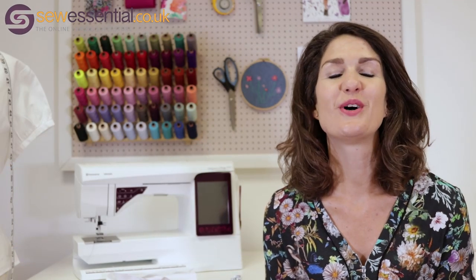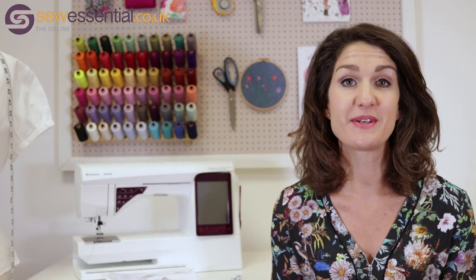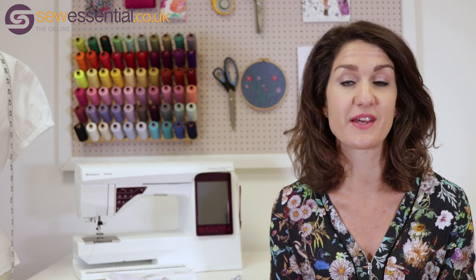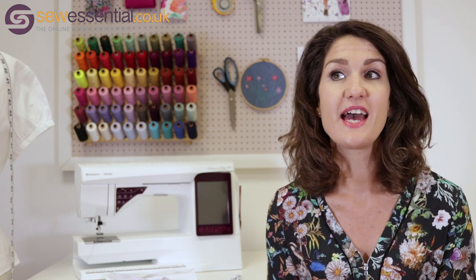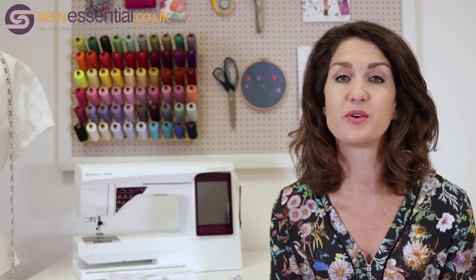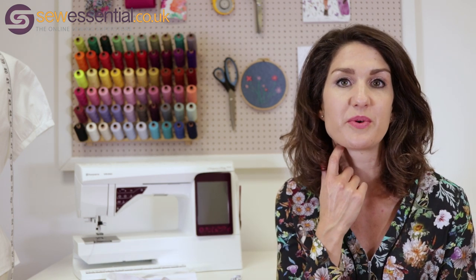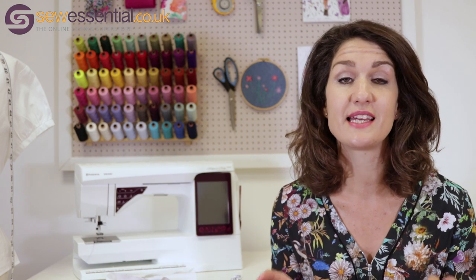Hi and welcome to the Sew Essential vlog. I hope you're all well. We've had a really busy summer here at Sew Essential but I've managed to find time to learn a few new sewing techniques, so I wanted to share some of those with you today. These are techniques that Angela's taught me that are just a really nice way to add a bit of pretty feminine detail to an otherwise plain or simple garment, and they're really easy to master with the right tools.